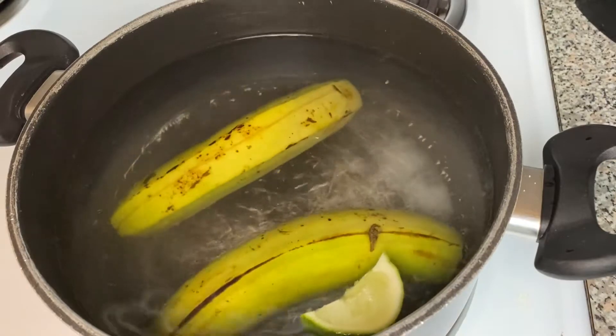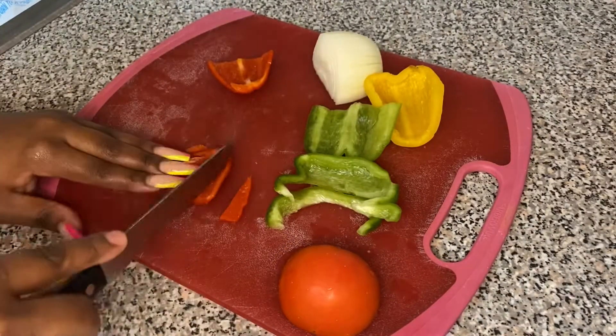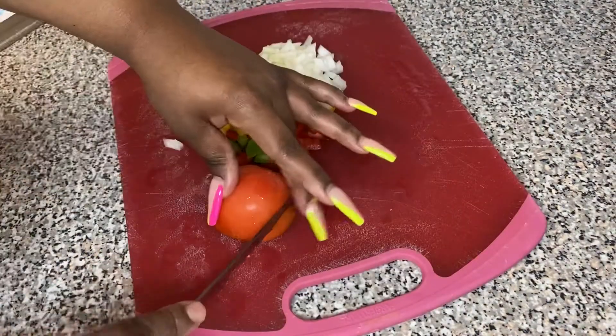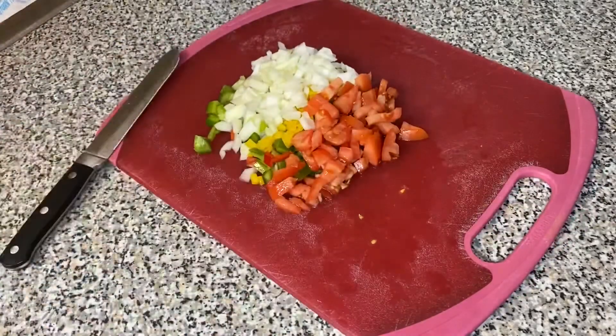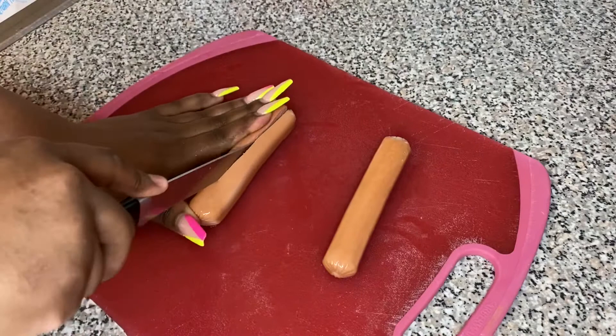Now we're gonna start working on our veggies for the eggs. I'm cutting up some bell peppers and onions — I got the green, the yellow, the red — some diced up onion, and half a tomato. I'm cutting everything up and then moving them into a pot on their own.